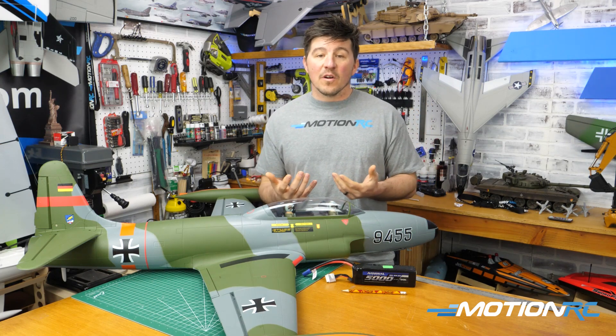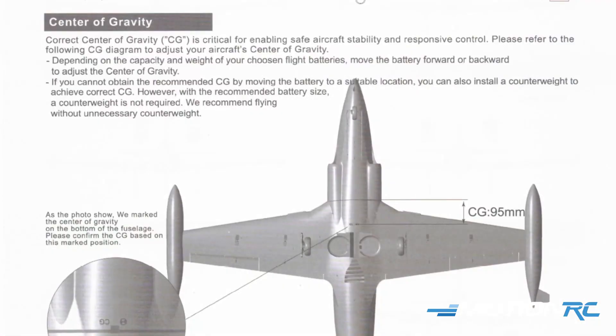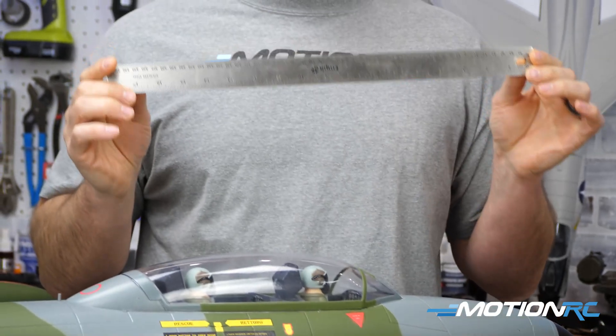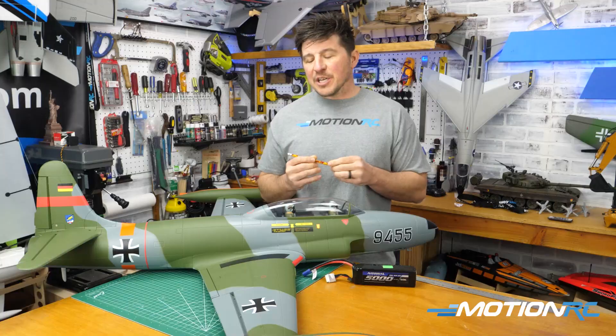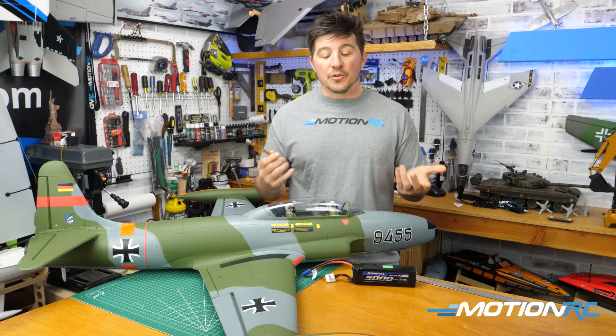The things you're going to need are really just the manual of your aircraft, because every manual is going to give you a location to achieve your CG. You're also going to need a ruler. And what I like to use sometimes is a pencil — you can use a little bit of tape, or you can eyeball it once you get your measurements.